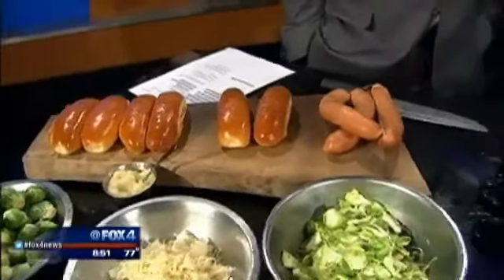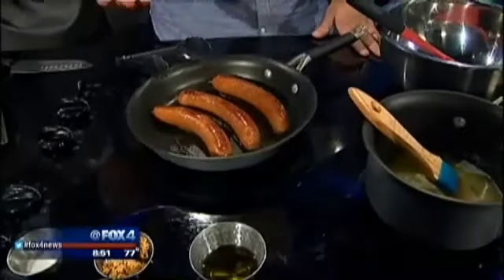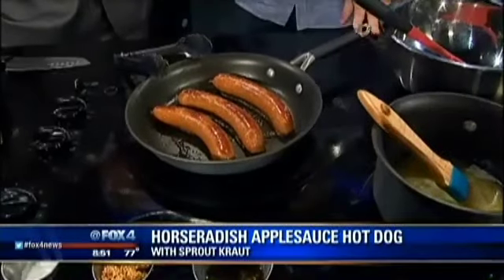So, what we have here — you can do these on the grill or on a flat top. Here, we just did it on the flat top, just a little bit of butter, warm them, and that's all we're going to do.